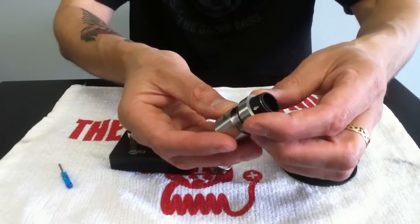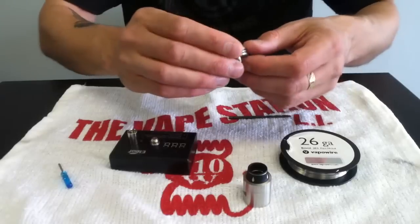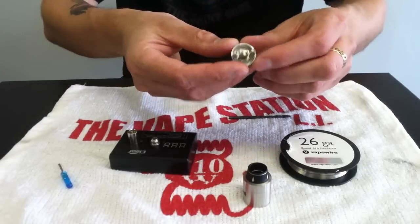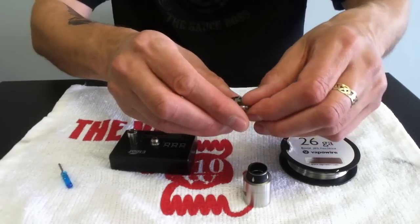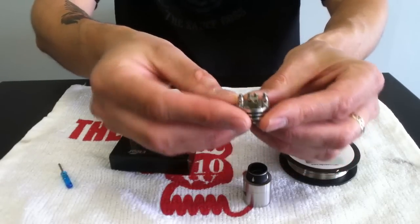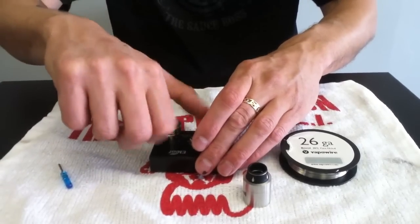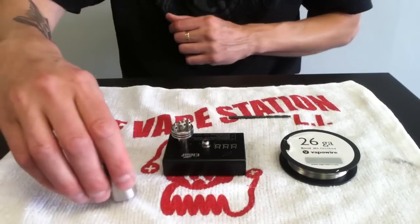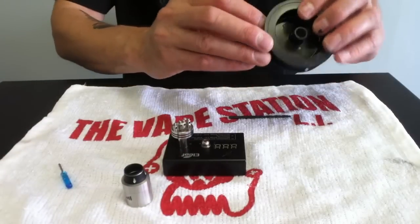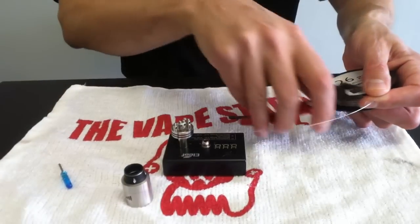It's very simple with 26-gauge Kanthal, maybe 7 or 8 wraps — something I really want to enjoy very complex flavors with. So those are the pros and cons of this RDA. I'm using it for a nickel build because it is a flavor chasing RDA, and it just seemed appropriate. So without further ado, I'm only going to do a single coil — it's all you really need for nickel.